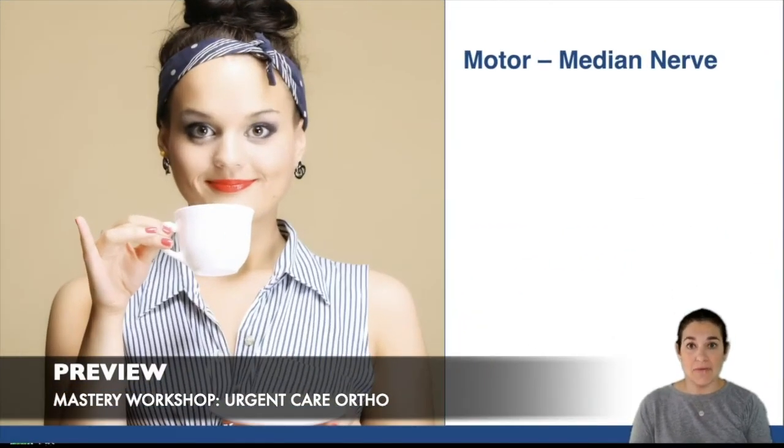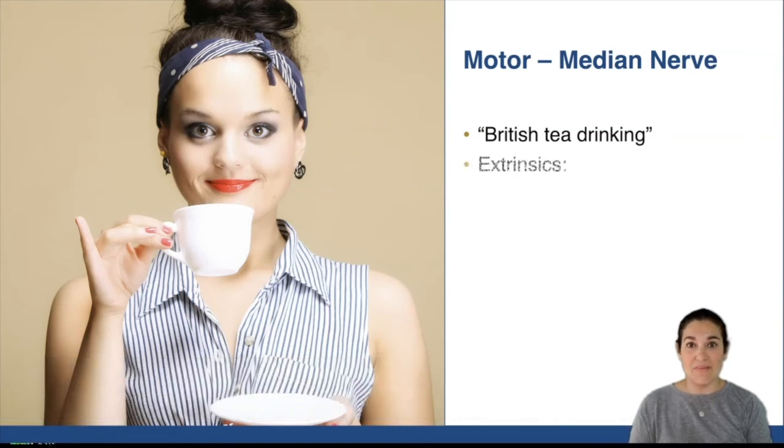For the motor exam of the median nerve, it's the British tea drinking nerve. So when you hold a teacup and pretend to drink it, those would be the muscles that you use for your motor exam of the median nerve.